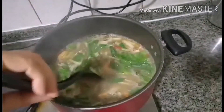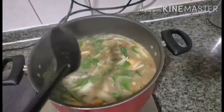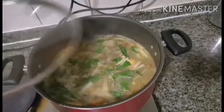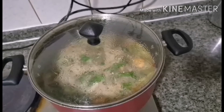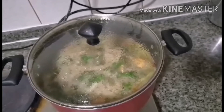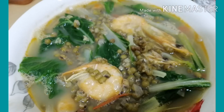Ginisang mong with shrimp and pechay leaves is a simple dish but is very healthy. Now it's done and looks so yummy and it's ready to serve. Thank you!